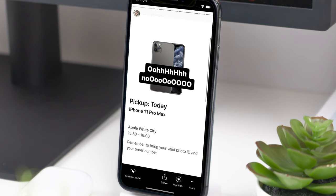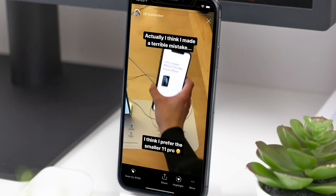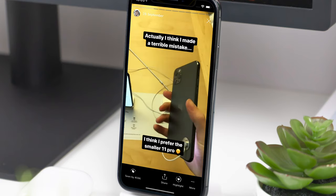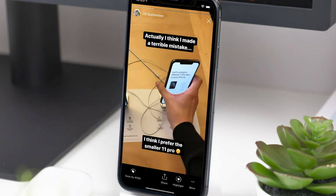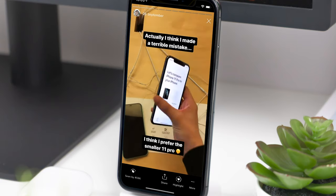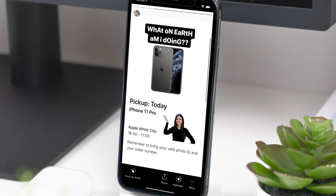First of all, you might be asking: Sam, did you really buy the iPhone 11 Pro just to show us how to sketch in perspective? And the answer is no, because actually I bought the iPhone 11 Pro Max. But at the final second, I decided to change it for the iPhone 11 Pro just because I preferred the size of the phone. So I had to actually buy both phones because I couldn't change my order — Apple told me I couldn't change my order — so I had to order both and then return the Pro Max as soon as it was delivered.